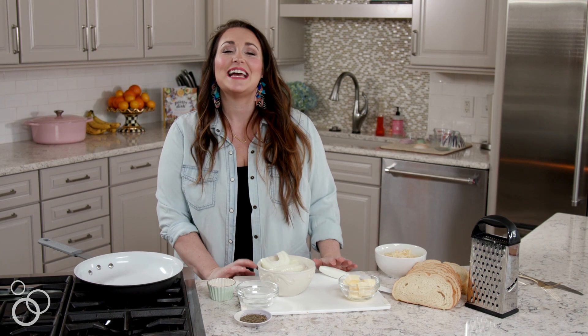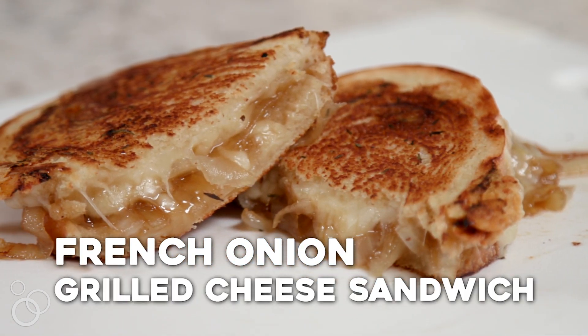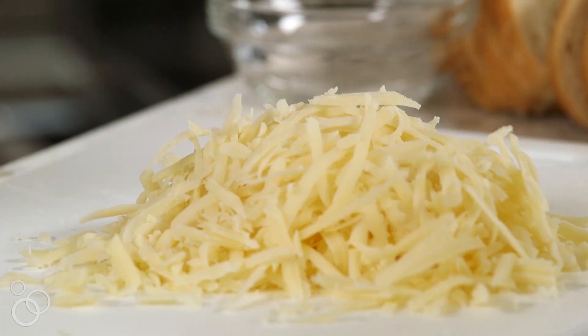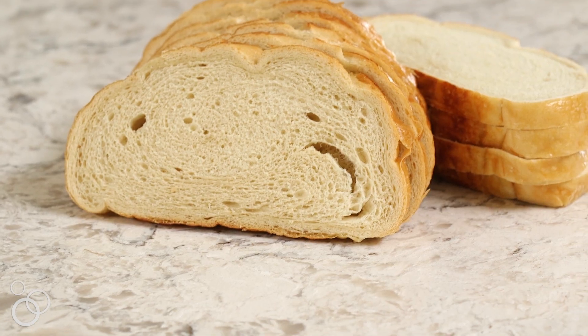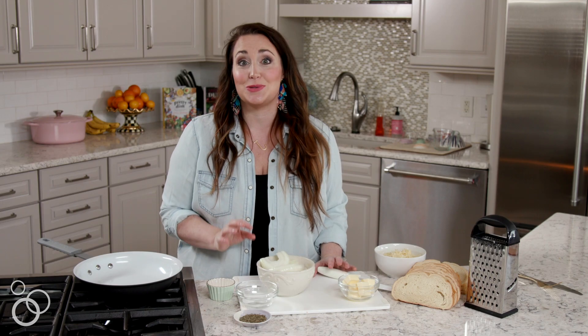Hi, I'm Jessica from House Sweet Eats and today I'm sharing with you a recipe from my new cookbook, The Pretty Dish — a French Onion Grilled Cheese Sandwich. This grilled cheese is just to die for. It has all the flavors of French onion soup: that toasty bread, the melty Gruyere cheese. We're going to caramelize onions, use sourdough bread, and make a homemade thyme butter to cook it all in. It is just so, so good.